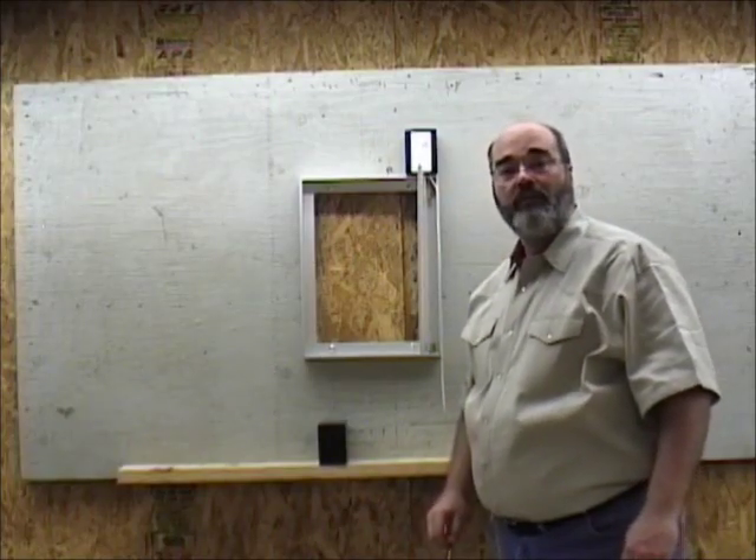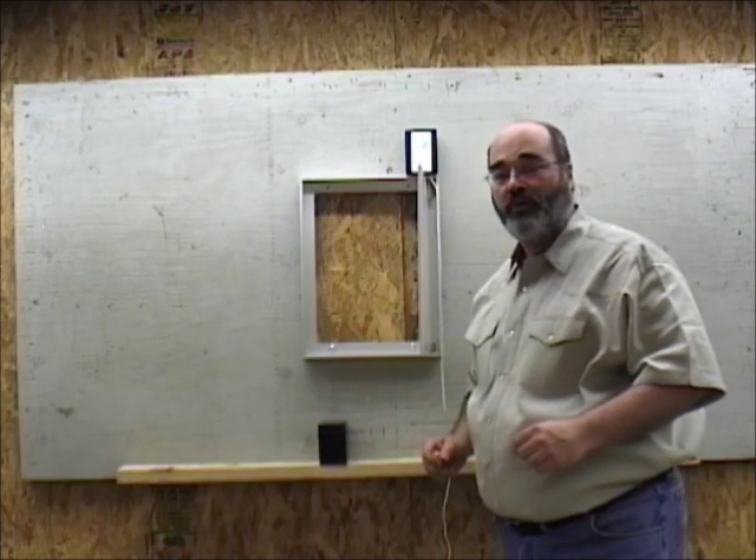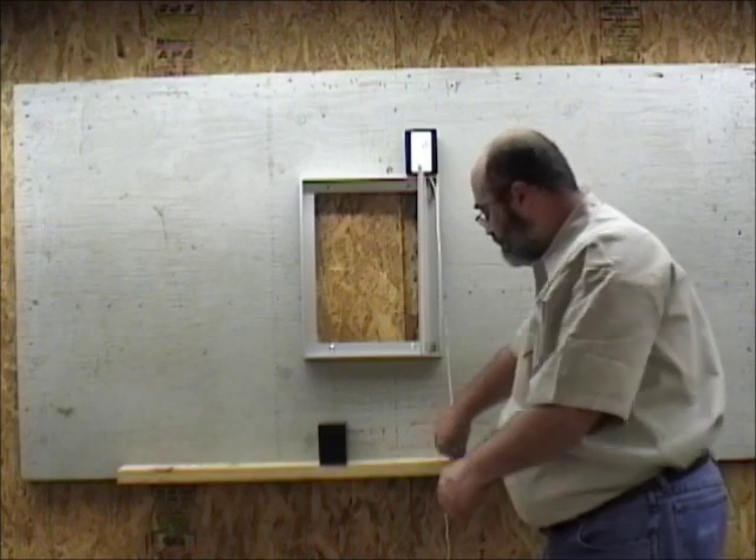Hello, this is Tony Andrew again and I'm going to show you how to program the PulletShot Automatic Chicken Door. In the last video we did the installation and the door is there.